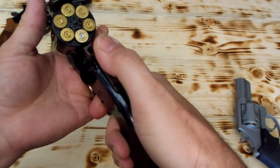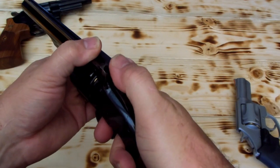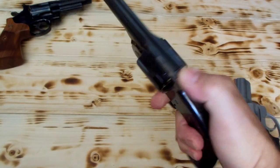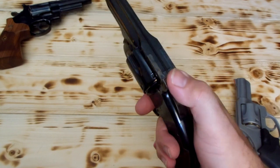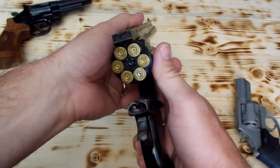Put her on half cock, got it in between, lower it between — she's locked in between. Why can't she carry six safely in the Schofield? I don't see any reason why not. I'll leave it to y'all to decide for yourselves. Don't take my word for it, but that's what I'm doing. I'm showing you it can work.